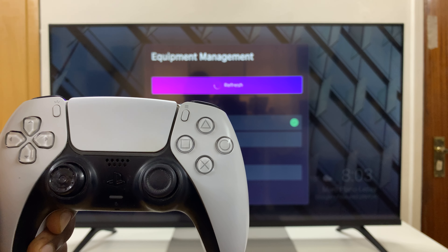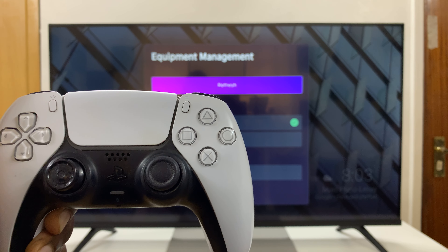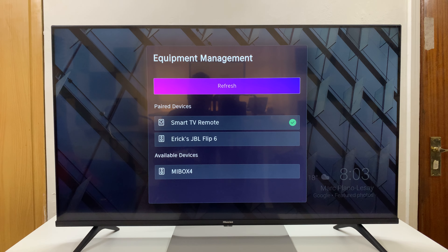And now you can see there's a light that's blinking rapidly. So now that means the controller is in pairing mode.